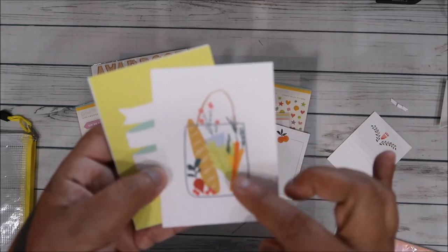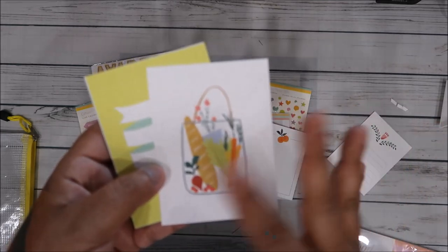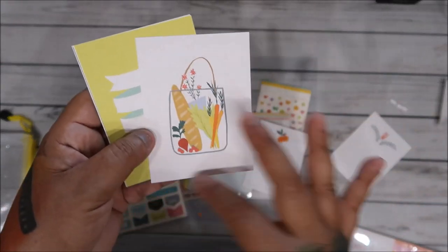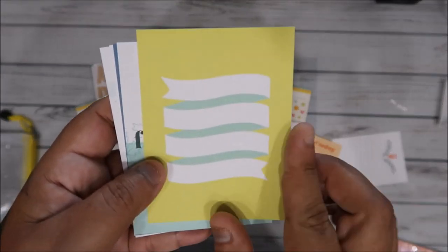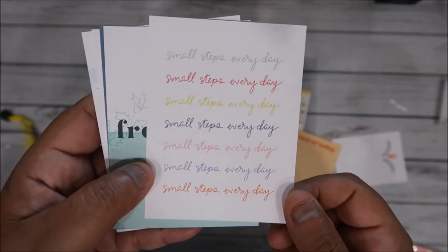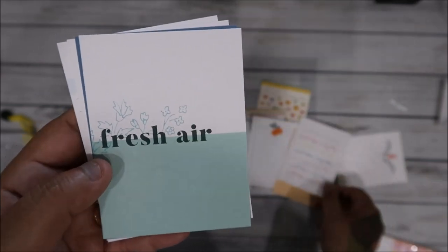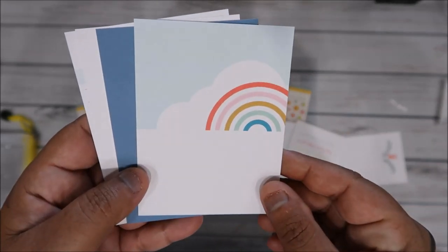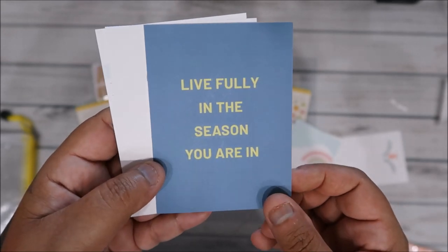I'm a crafter so I don't look at things in a negative light. If this was a card that I had nothing else to use, I could totally cover it and stamp on the edges or put a picture here. I don't worry about the small things. I don't look at crafting in a negative light because I can always cover things. Fresh Air — oh, look at the rainbow! That is so pretty. 'Live fully in the season you're in.'